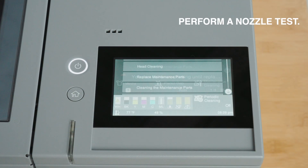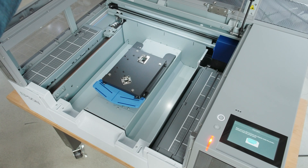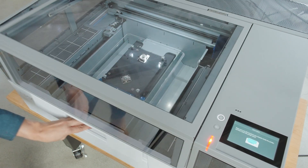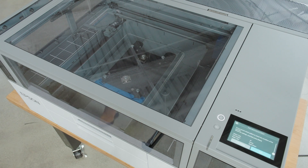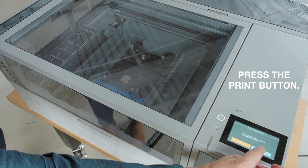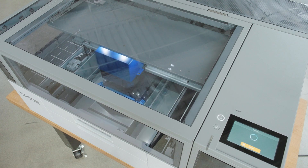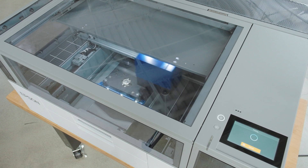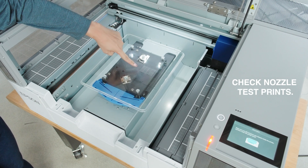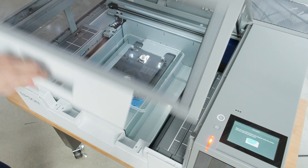Press the wrench icon and select Print Nozzle Check. Press the Print button and a pattern will be printed onto the platen. Review the nozzle check pattern results. Select Clean if necessary, otherwise choose OK.